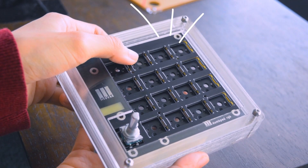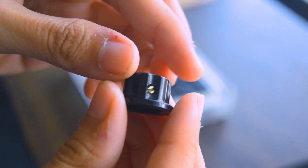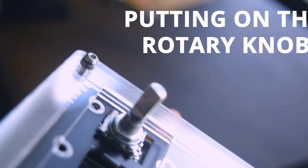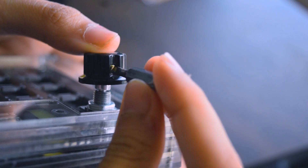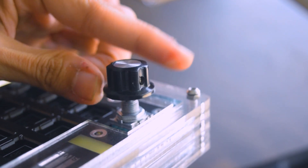Yay! So we got ourselves a small SVT Dump Pad, but we're not done yet. Next up is to put on the rotary knob on the rotary encoder. This little knob has a notch inside of it that requires the screw inside of it to be tightened so that it will stay attached and fit nicely on the rotary encoder. So I'm taking a tiny tiny screw to tighten it up. Now we have a proper rotary encoder with the knob.